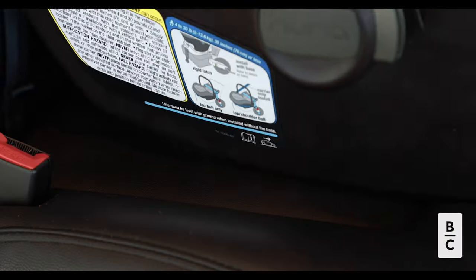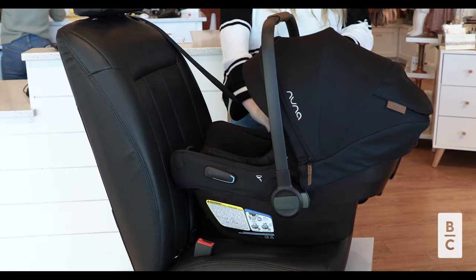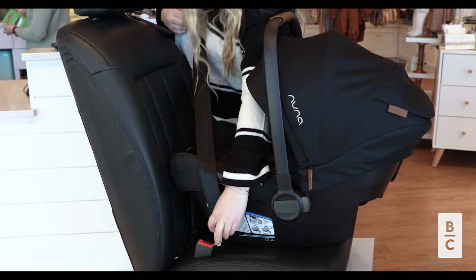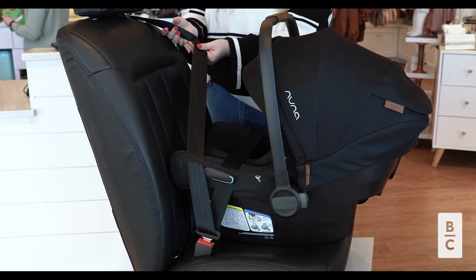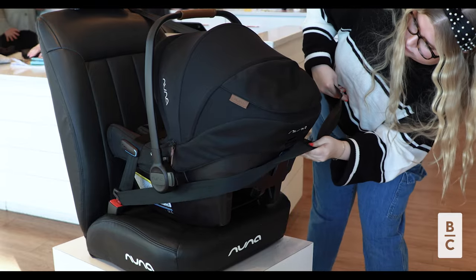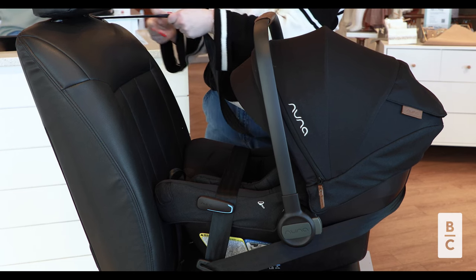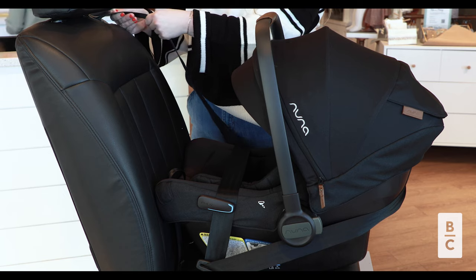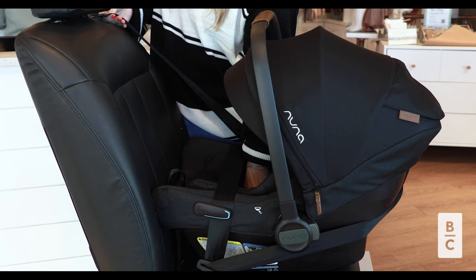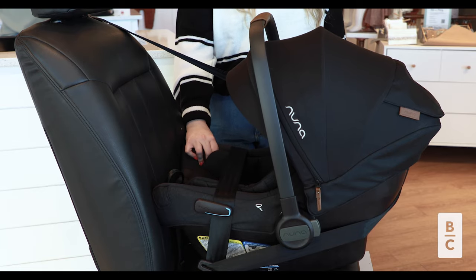First, place the car seat on the vehicle seat and make sure the blue level line is parallel to the ground. Next, pull the vehicle seat belt out and thread the lap belt through the seat belt guide on either side of the car seat. Buckle it into place. You will then pull the shoulder belt around the back of the car seat and thread it through the European belt path, guiding it around the car seat. Make sure the seat belt is in locked mode. While pushing down on the child seat, pull up on the shoulder belt to remove all the slack from the lap belt. Check for stability — the car seat should not move more than an inch from the seat.